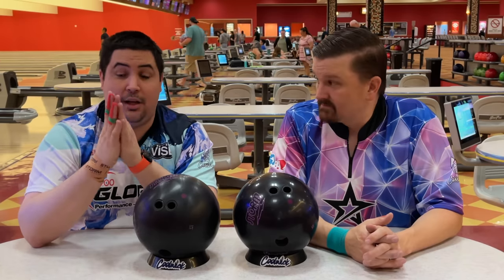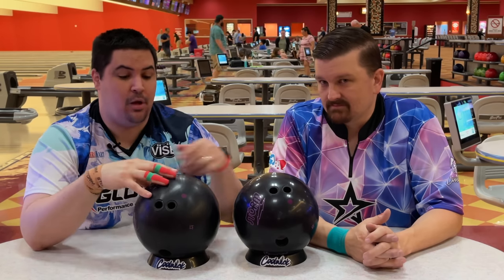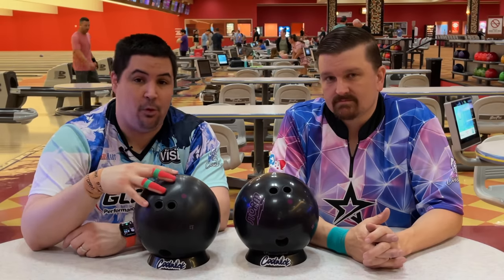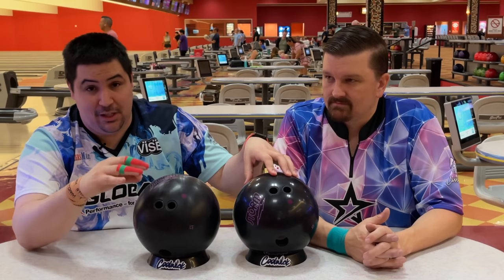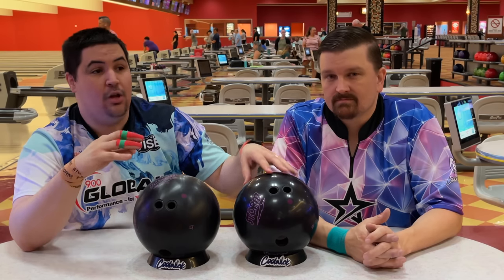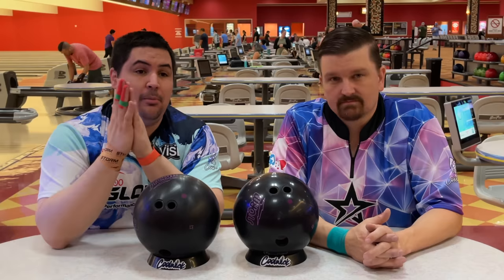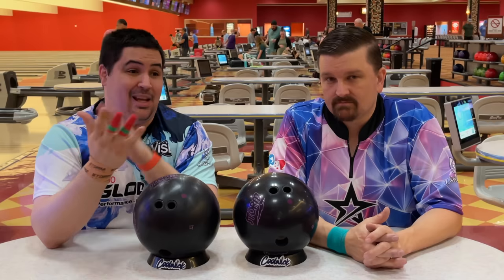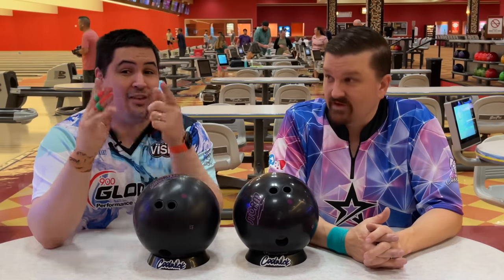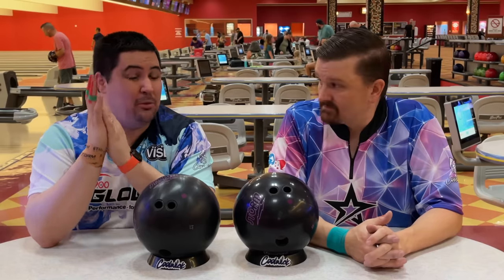So that's a lot of tech! We don't know what Chris's layout numbers are for these balls because these are both my balls. For me the pin up one is 30 by 4 by 30 and the pin down one is 30 by 4 by 70. I only changed the VAL angle to keep as much of it the same as possible, and the surface on these are 4000 grit fast. Let me know down below in the comments if you guys have any pin down bowling balls and why or why not. For me all my stuff has been pin up, but the last two pin down balls I drilled — the Zen and the Gem — I really liked.